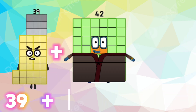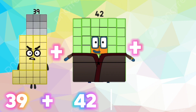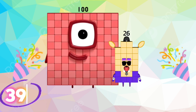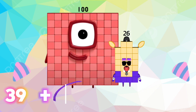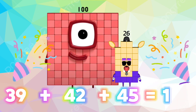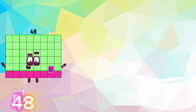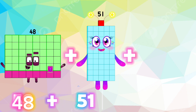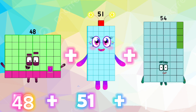39 plus 42 plus 45 is equals to 126. Let's repeat. 39 plus 42 plus 45 is equals to 126. 48 plus 51 plus 54 is equals to 153.